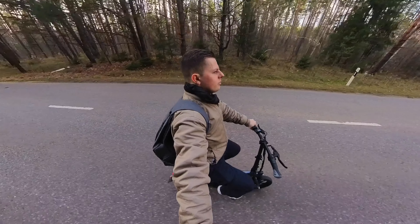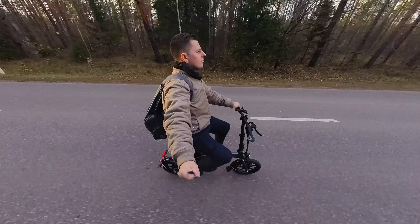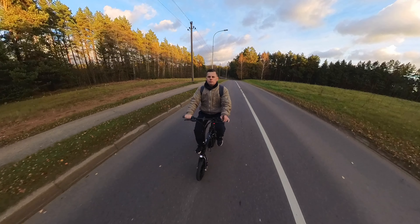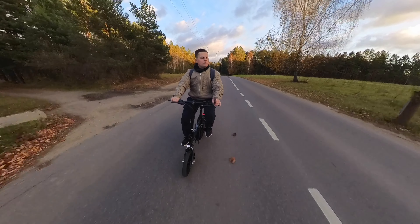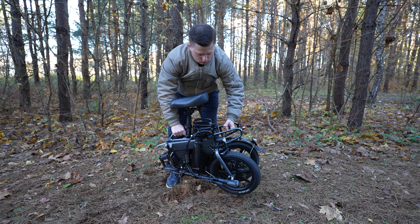If you use the bike in pedal assist mode, the official claim is about 200km on a single charge, which might be achievable, but since I'm a little bit lazy when I'm on this bike, I don't pedal much and I never fully tested it. The bike itself is very compact and it weighs 24kg with the battery.